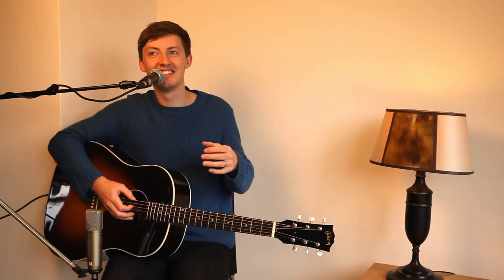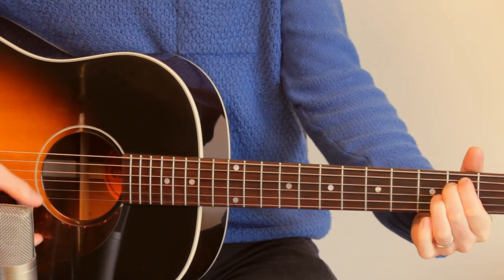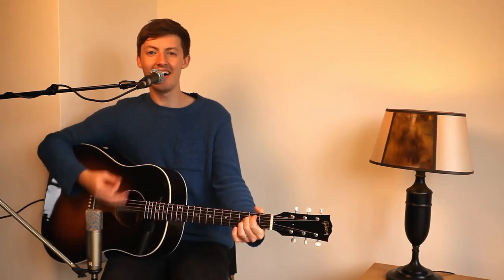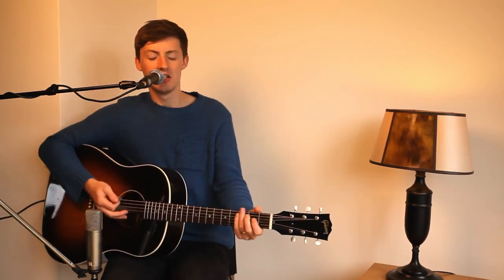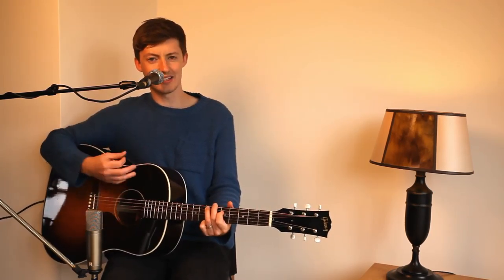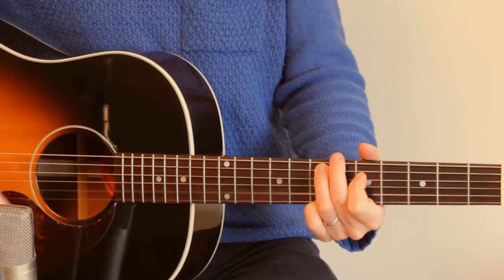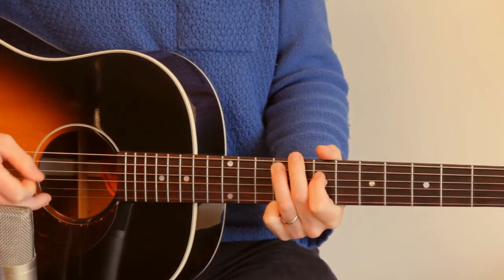Then you get to the bridge section, and this is where the song really opens up. We go from the C to the G to the D to the E minor. 'And as high as the heavens are above the earth, that's as far as our sin has been lifted off of us.' You can sometimes throw in an E minor there. Then it carries on: 'Take all the praise,' and it carries on to the end of the song.